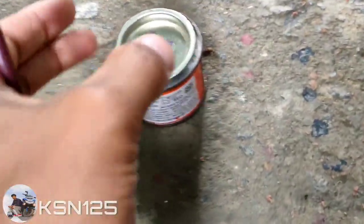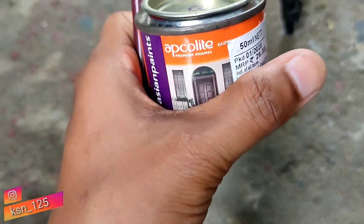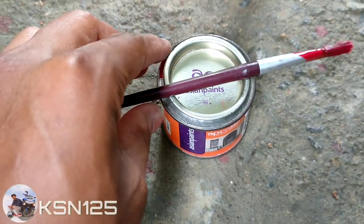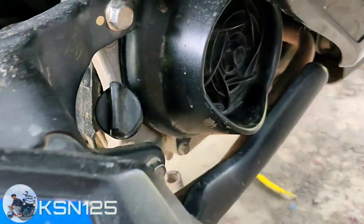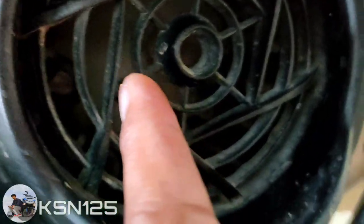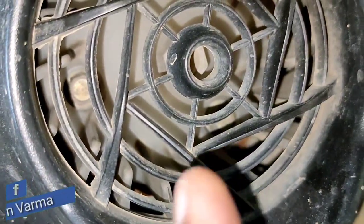So guys, the fan is going to be painted. This brush and paint help — with red color paint, you can use any color. Here you can see Asian paint. I use this paint because it looks good. And inside this fan you can see four and eight, and there are three nuts, so I will show you the light.